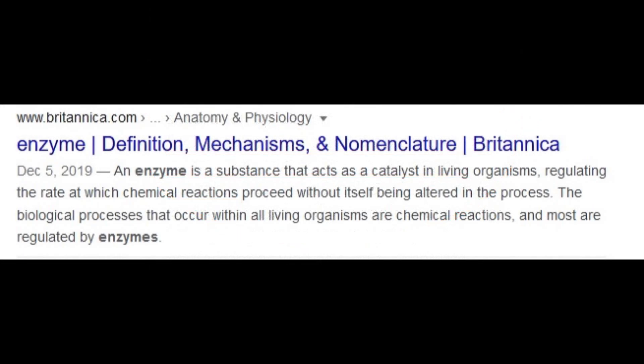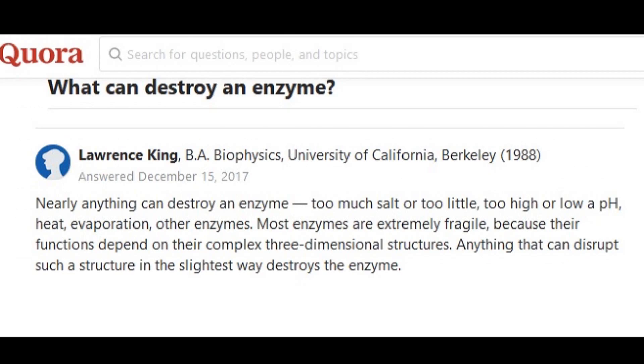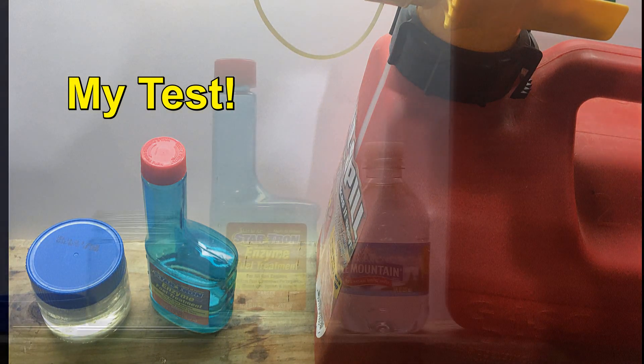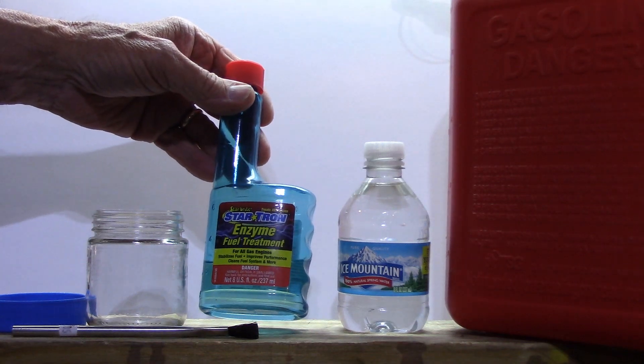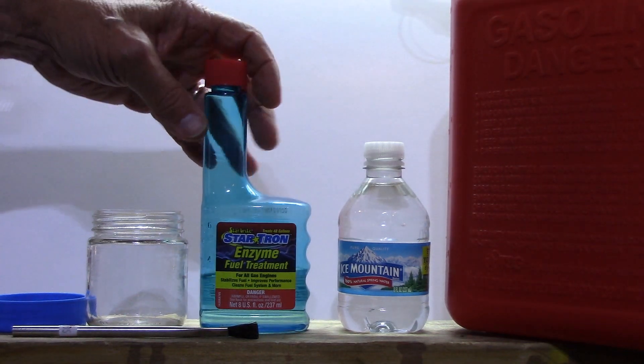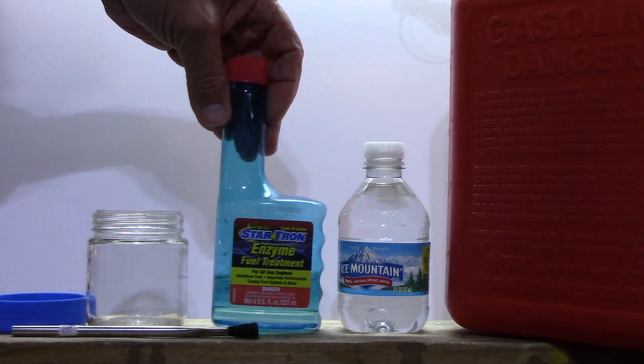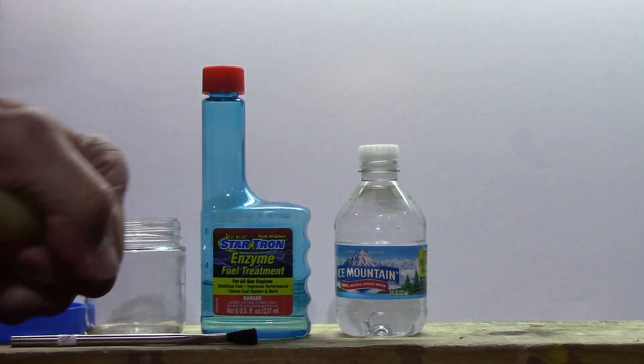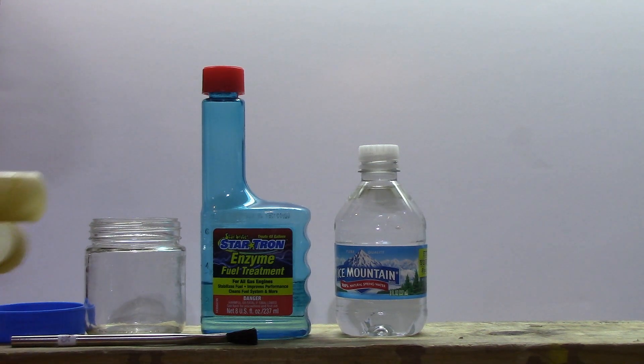You might want to read what enzymes really are. Here's the StarTron enzyme fuel treatment — we're going to go ahead and test it out. The first thing I'm going to do is take my gasoline and pour some in the jar.